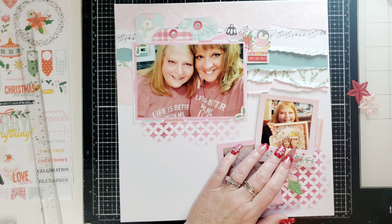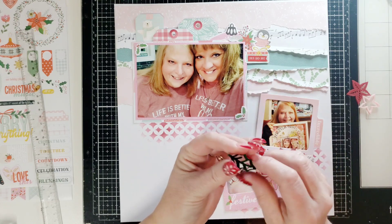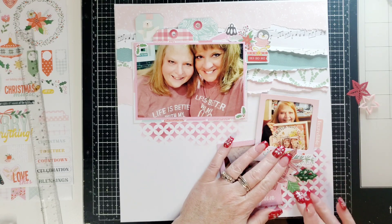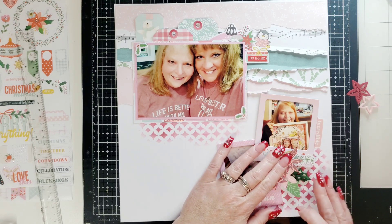And then this is a Bramble Fox perspective leaf from the same poinsettia package. I want to put it in there.